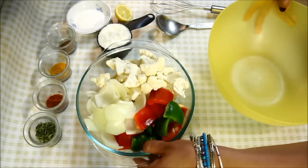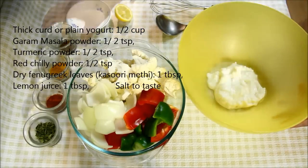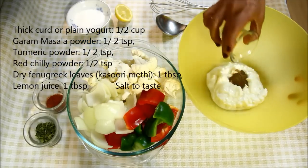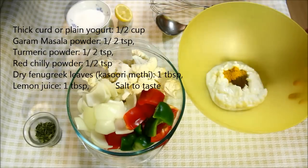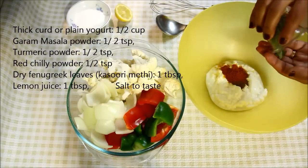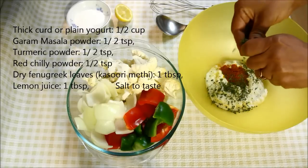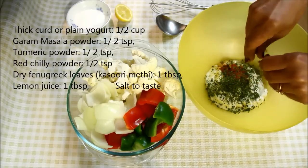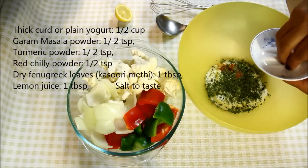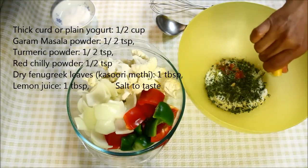Now let's start with the marinade first. I'll take half cup of thick yogurt or curd. To this, I'll add half teaspoon of garam masala powder, half teaspoon of turmeric powder, half teaspoon of red chilli powder, and 1 tablespoon of dry fenugreek leaves or kasuri methi, which I'll crush with my hands to enhance the flavor and also to break them into small pieces. Add some salt. And now I'll add lemon juice — it's almost 1 tablespoon of lemon juice.